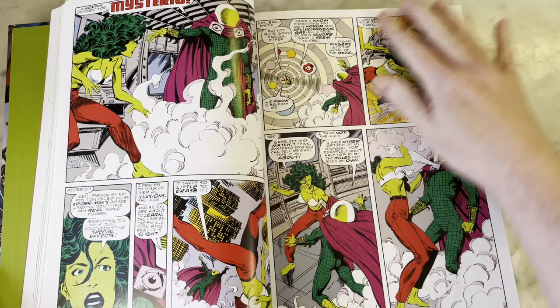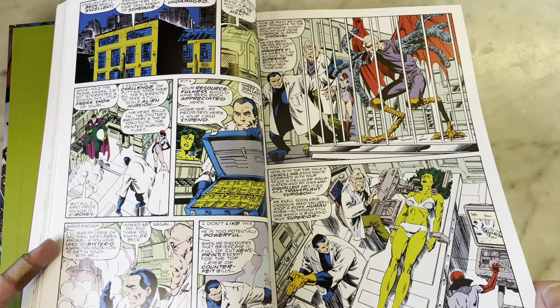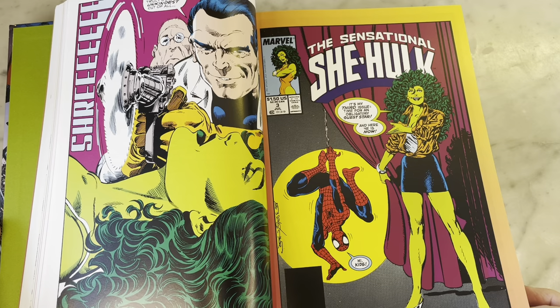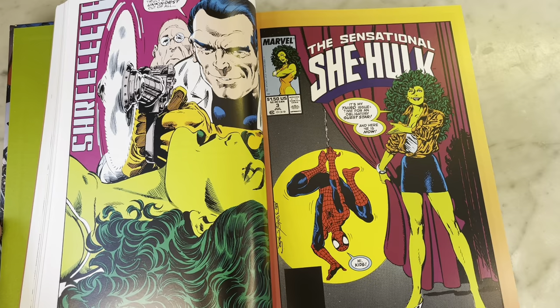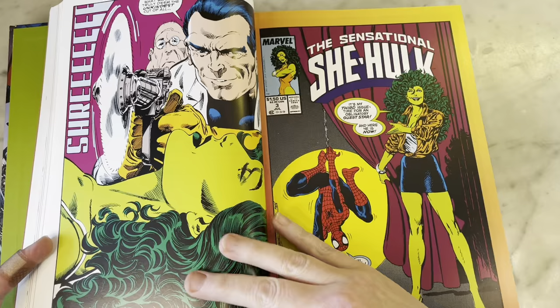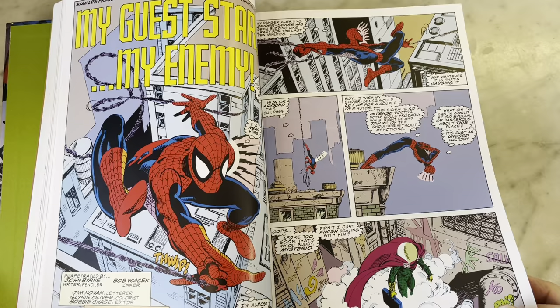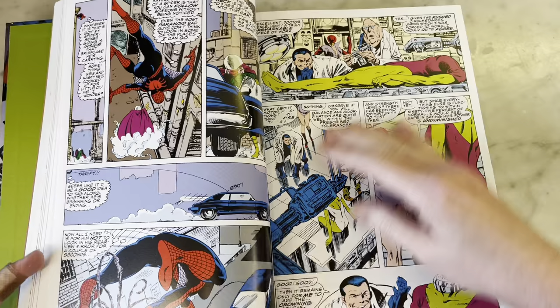Mysterio — I love it. I've noticed when looking over a lot of Byrne stuff, a lot of times he uses villains that aren't what they seem — sometimes they're like a hologram or a robot or something like that. But what a great page. I love John Byrne's art and this is a perfect example why — he draws the best She-Hulk. Find me someone who draws a better She-Hulk.